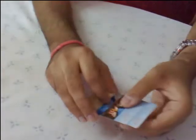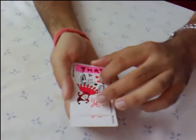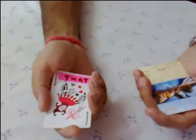So what happened to the that card which I put in the bottom? Well, it's still in the bottom if you see. And the top card is also the that card. And the funny part is that the middle card is also the that card.